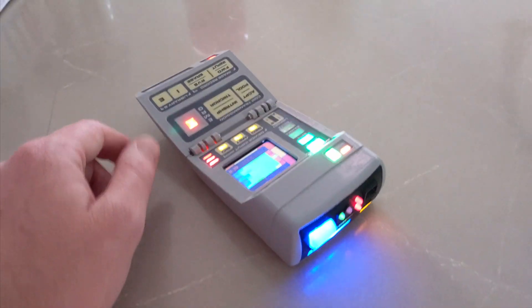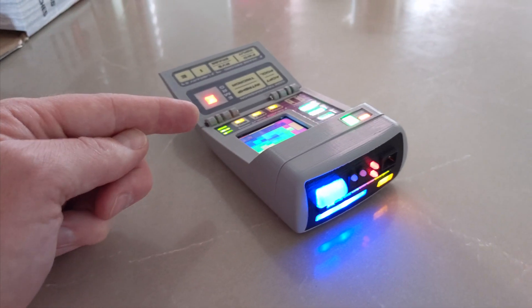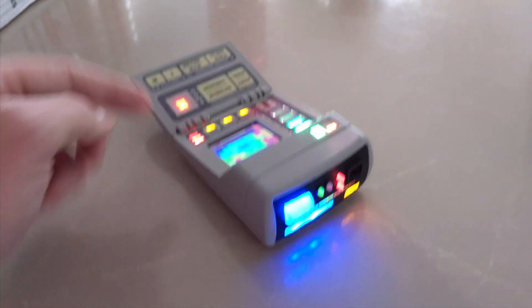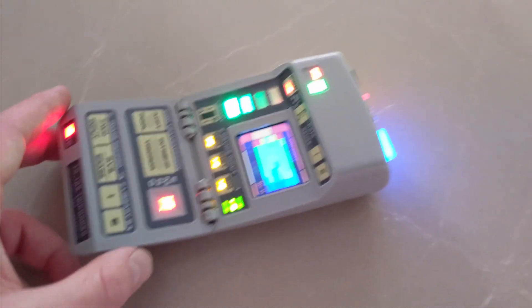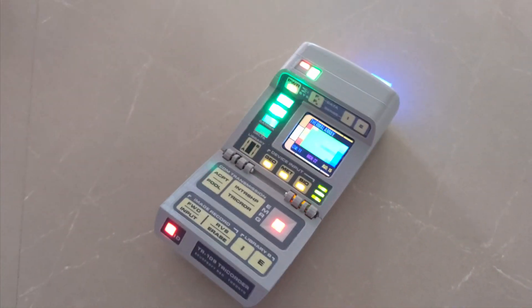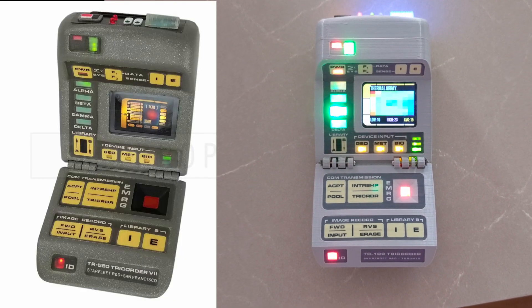It's the TR-109. This is prototype unit 01, which I'm codenaming Sternbach, because it's the most Sternbach-looking one I've done. I think this is the shell I'm going with for the final one, because it looks most like the one — I think it looks like a Mark VII from TNG.